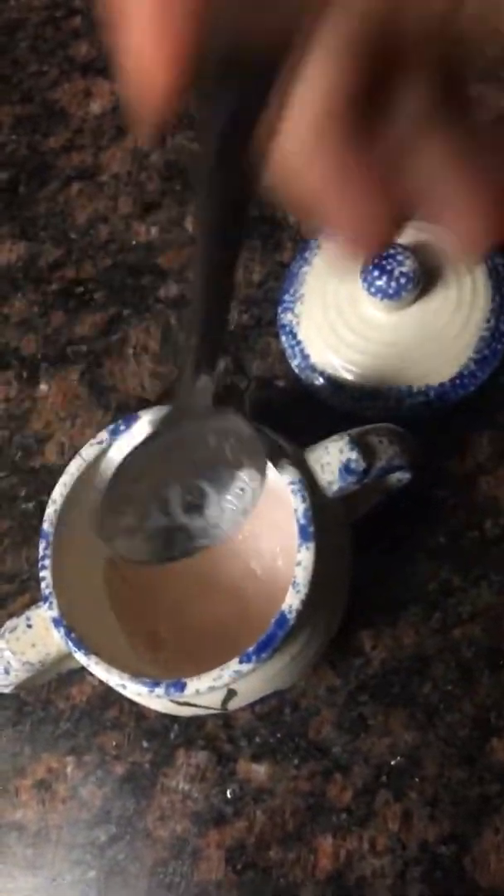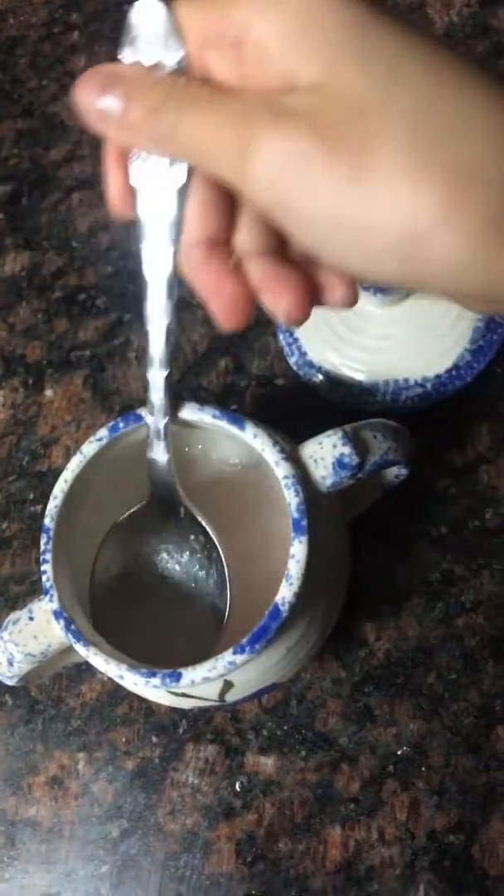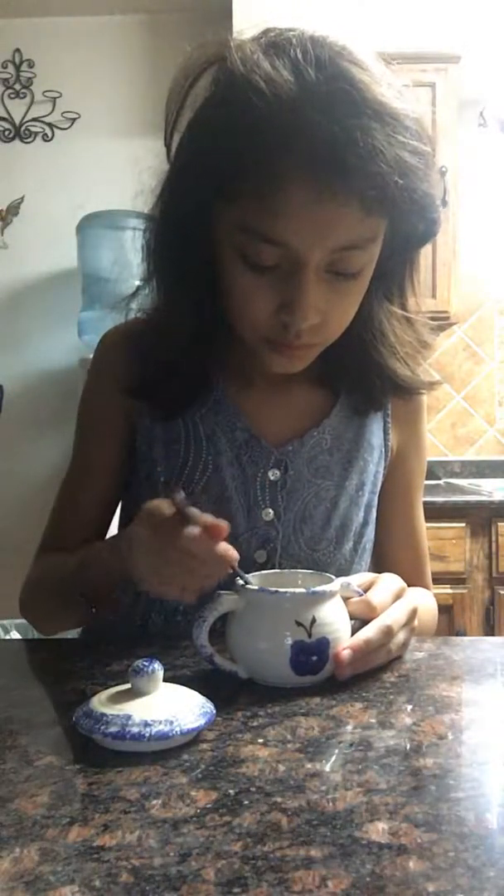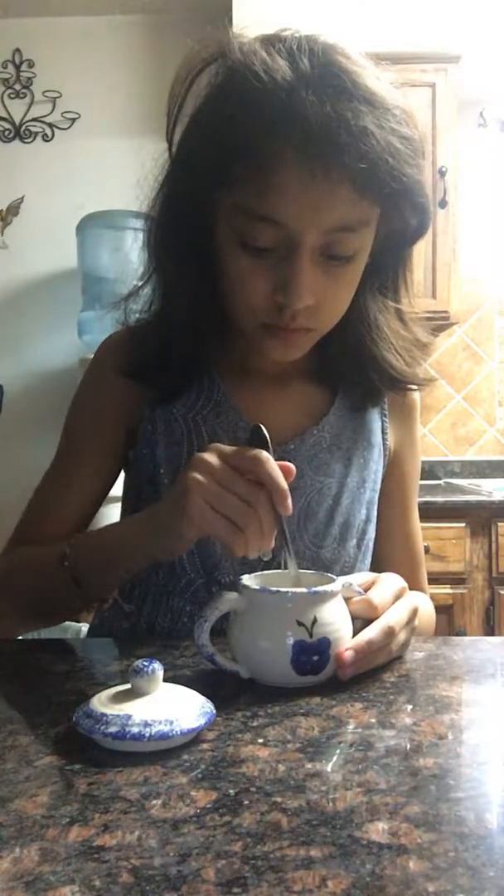Okay, I'm going to show you what it looks like. Okay guys, so you got to make sure that it's really, really dissolving in. So far, so good.